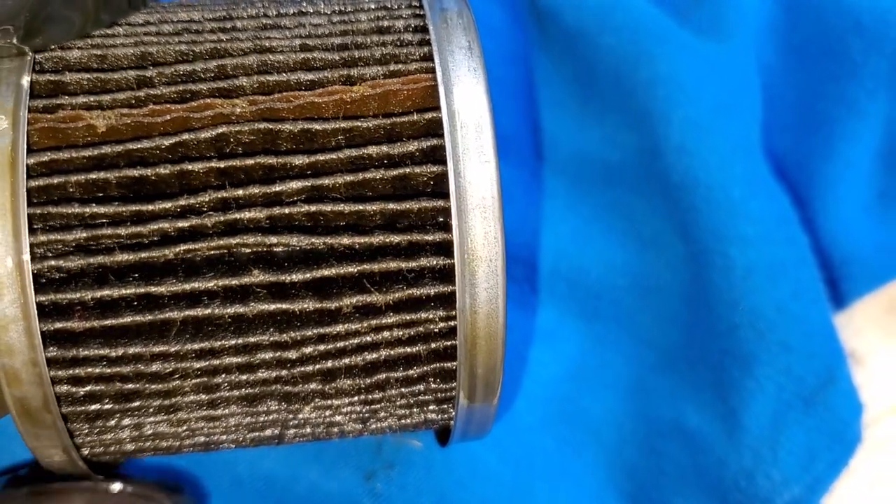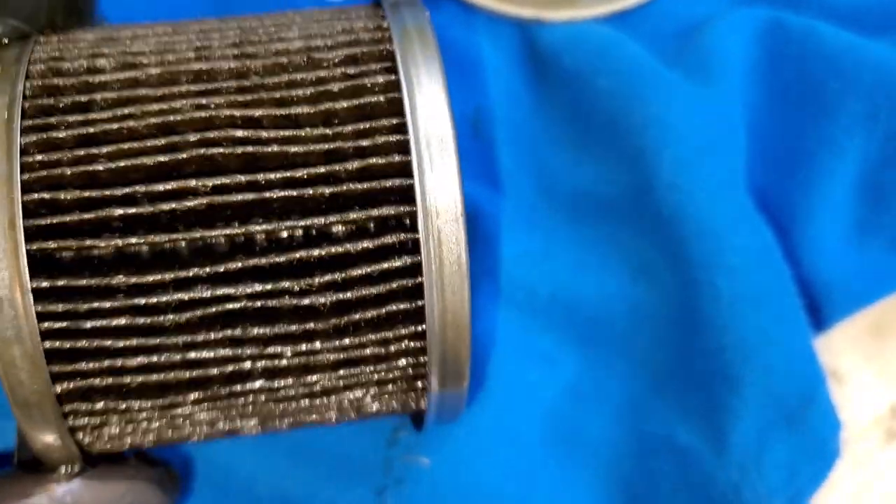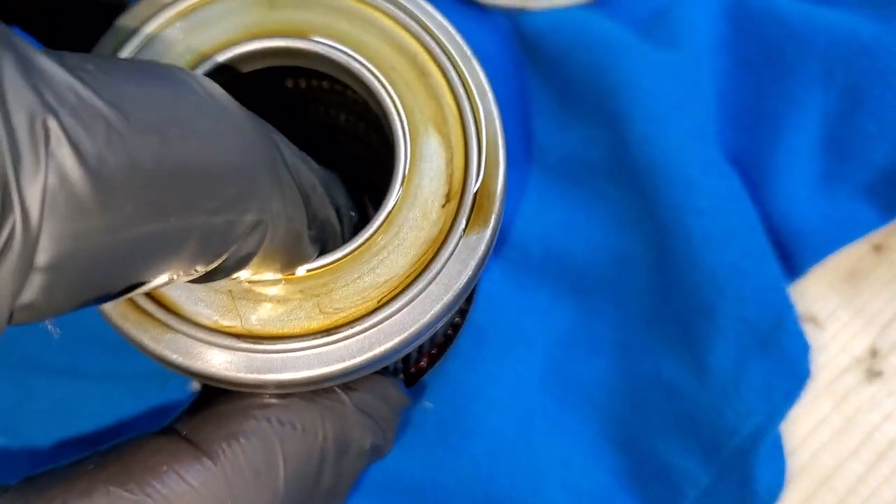That loose fiber is something to be concerned about, because that small stuff can damage the pump and the bearings — and it comes from the filter itself.